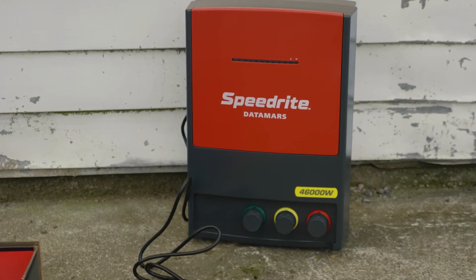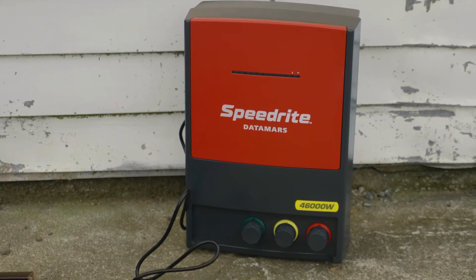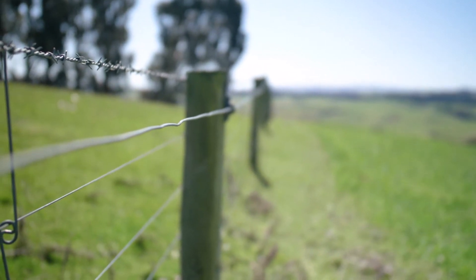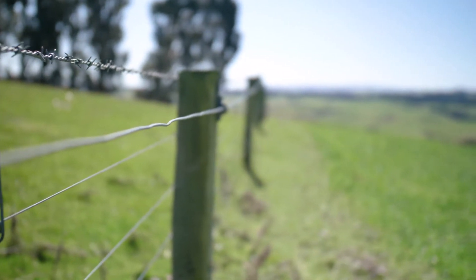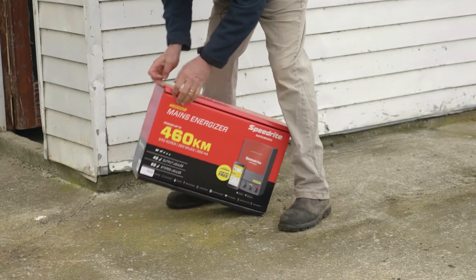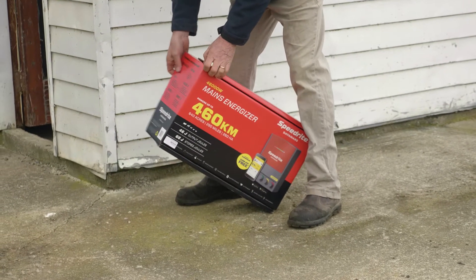The SpeedRite mains energizer is a 46,000 watt energizer that allows you to power a fence up to 460 kilometers or 260 hectares long. This energizer has a maximum output energy of 46 joules and stores 68 joules of energy.